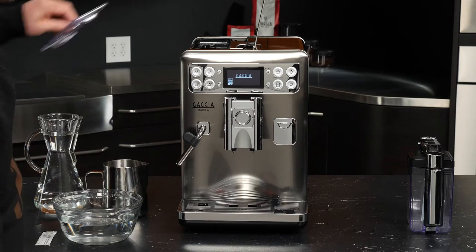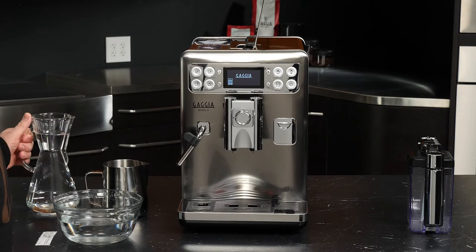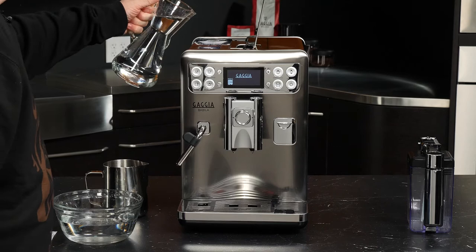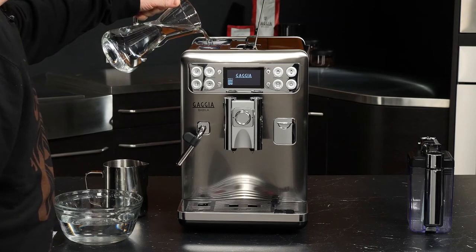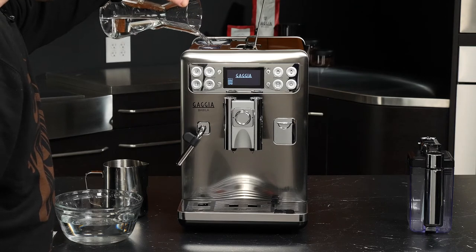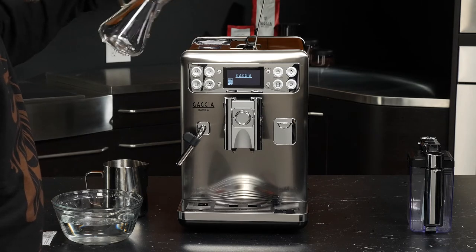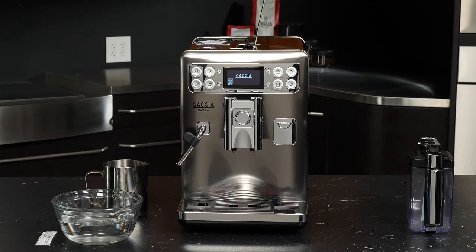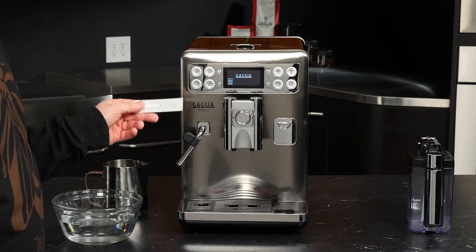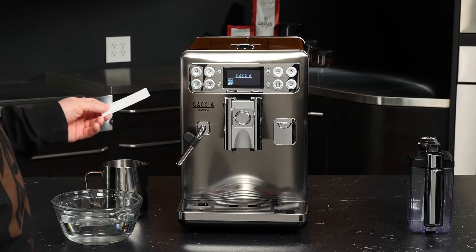We'll go ahead and put the lid back on the reservoir. One thing you can do is fill the machine via the reservoir from the back — if you have a telescoping sink or a nice pitcher, you can fill it right up like that. I'll do that to get some fresh water back in. Now the last thing we really want to do is figure out our water hardness using the included test strip. We'll go into the programming menu and select the water hardness option.